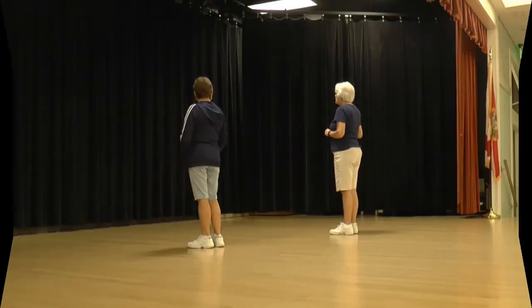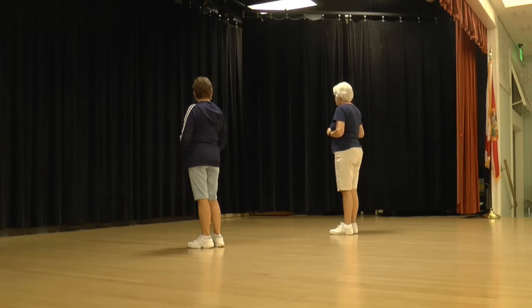The first eight counts, we're going to walk, walk, step, lock, step, step, a half, and a step, lock, step.